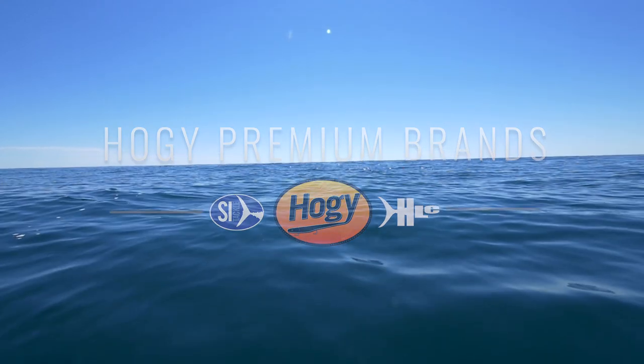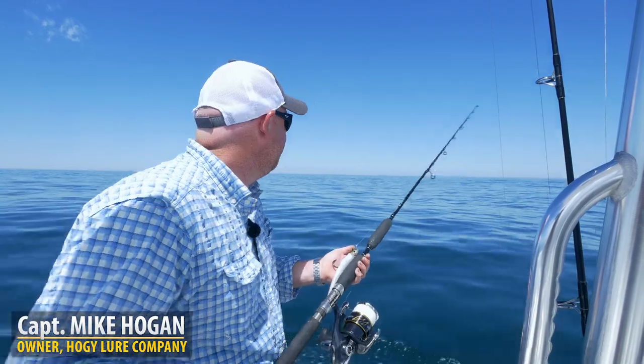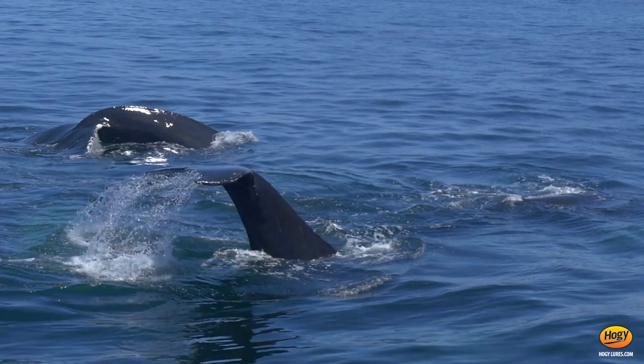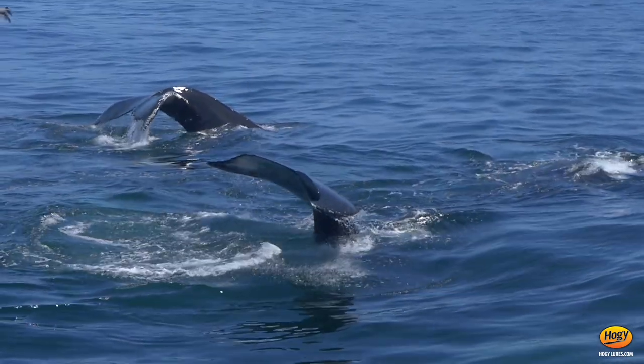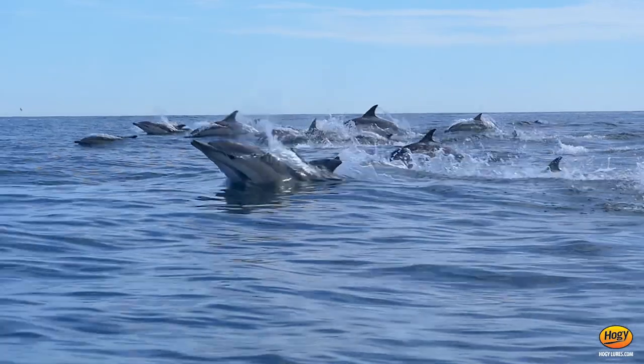So today we're fishing at the dump, which is about 30 miles south of Martha's Vineyard. As you can see, it is just flat calm. There is a modicum of life. We've seen finback whales, humpback whales, massive schools of porpoises. There's bait everywhere, even bait popping.